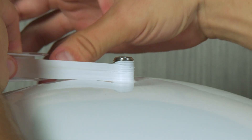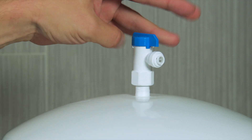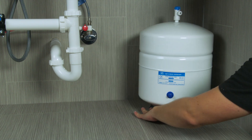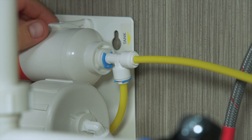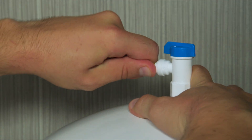Unwrap the stem on the tank with eight to ten layers of Teflon tape, then screw the tank valve onto the stem. Place the tank in the desired location — it can sit upright or on its side. Connect the yellow tubing to the PAC filter on the system, then connect the yellow tubing to the tank valve.